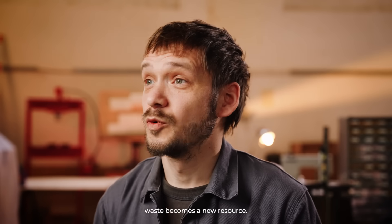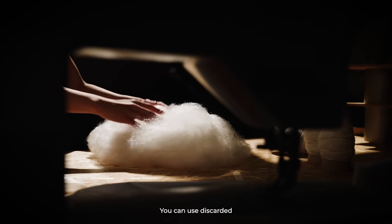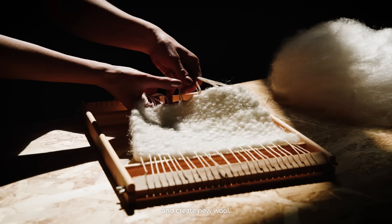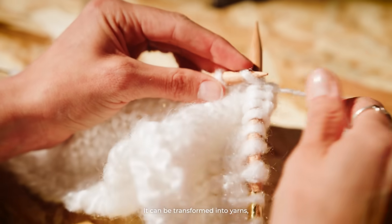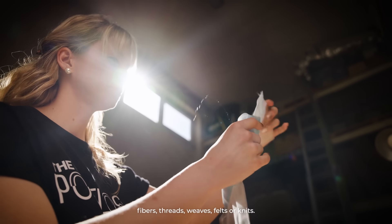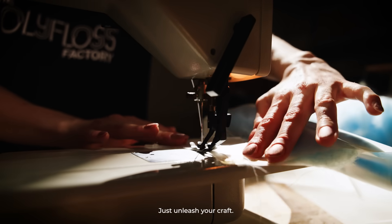If you're into textiles, waste becomes a new resource. You can use discarded packaging or bottles, for example, and create new wool. It can be transformed into yarns, fibers, threads, weaves, felts or knits. Just unleash your craft.